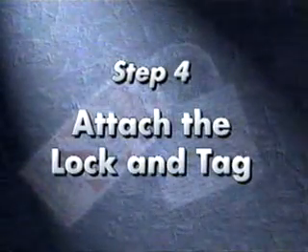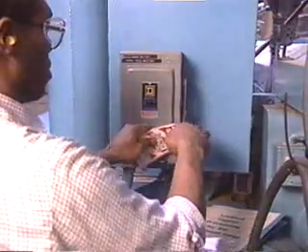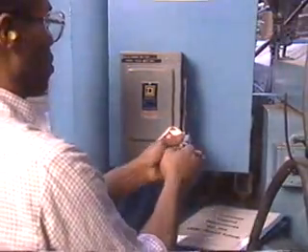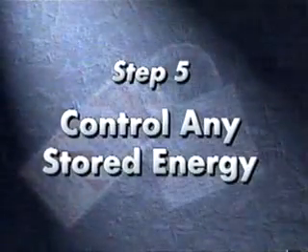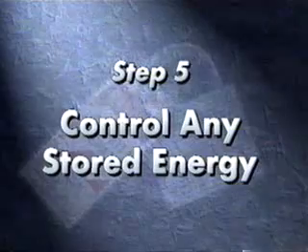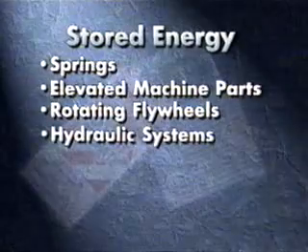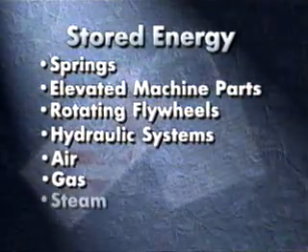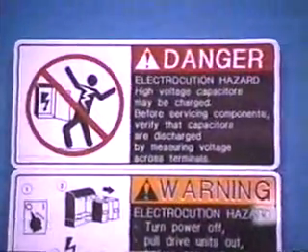Now you're ready to attach the lock and tag. Place the lock on the isolating device so it's held in the off or safe position. Keep in mind you may need a variety of locks to fit different mechanisms. Add the tag, making sure that it's secure and can't be easily removed. You must control any stored energy left in the system. This is very important since energy contained here can be just as dangerous as when the system is fully energized. This energy can be stored in springs, elevated machine parts, rotating flywheels, hydraulic systems, air, gas, steam, and water pressure. Capacitors and electrical equipment can also contain a deadly electrical charge.